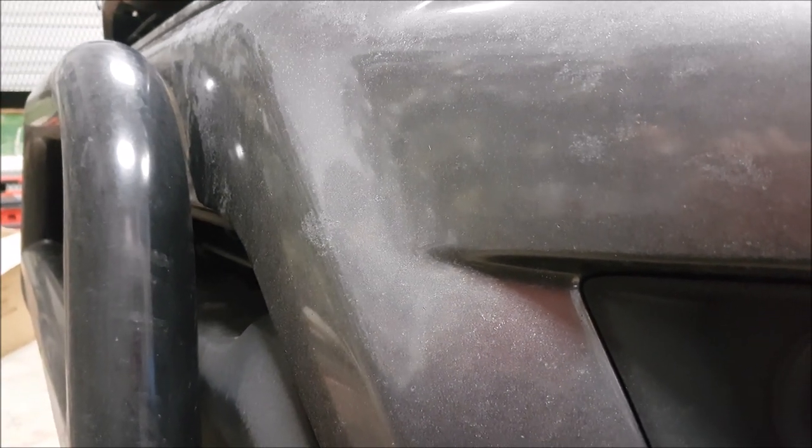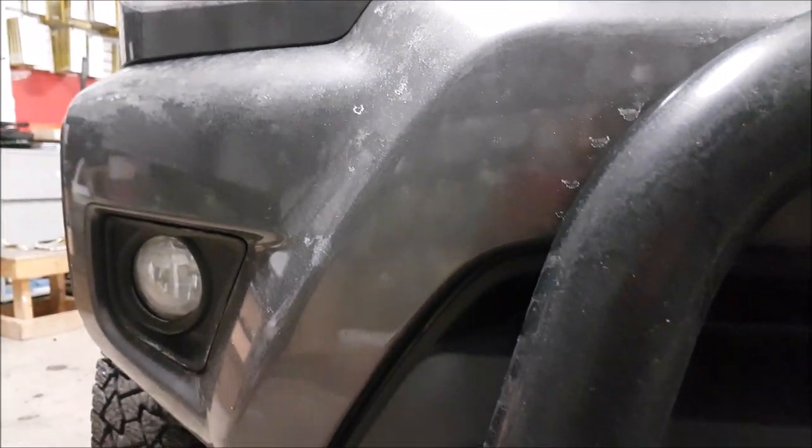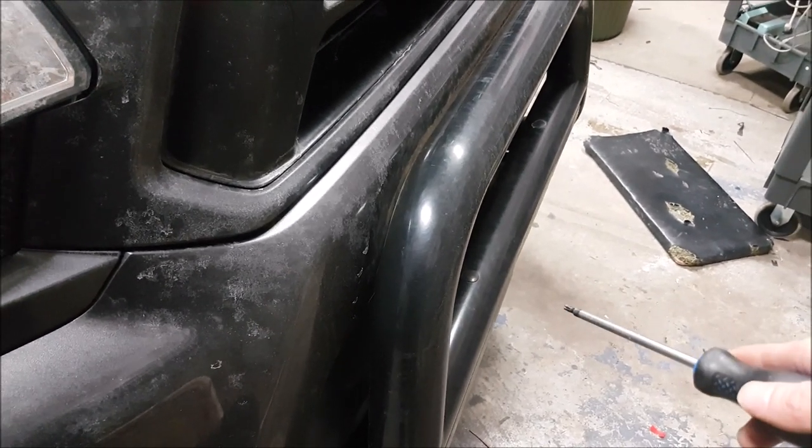They're not marketed that way — it's just a perception that people think they're stronger than they actually are. Down here it's great for styling, but I would not rely on this hitting an obstacle. That's what your skid plates are for. If you hit this on an obstacle, it's just going to push right into your bumper and damage your expensive OEM bumper. What they are really good for, though, besides styling, is mounting lights if you choose to.